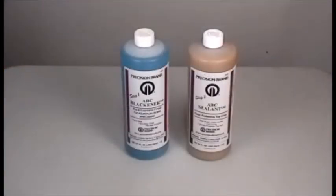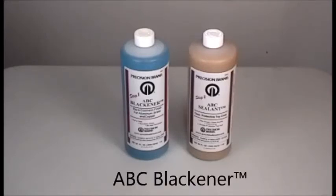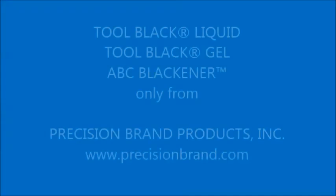And if you are looking to blacken other non-ferrous metals like aluminum, brass or copper, Precision Brand has created ABC Blackener, a two-part kit that works similar to their other solutions.